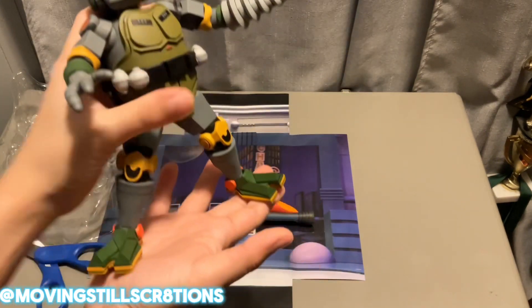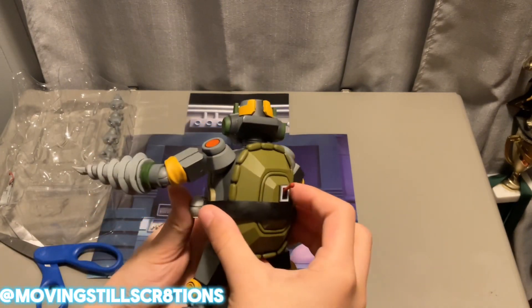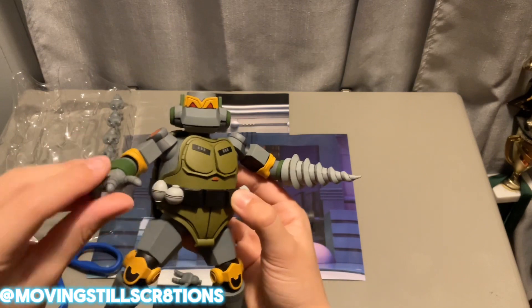This Metalhead is amazing. I love all the bright, vibrant colors and how it looks so cartoony. I love the bright vibrant colors on this guy.